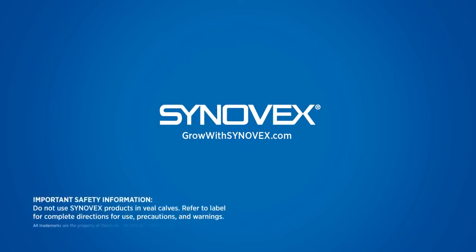Do not use Cinevex products in veal calves. Refer to label for complete directions for use, precautions, and warnings.